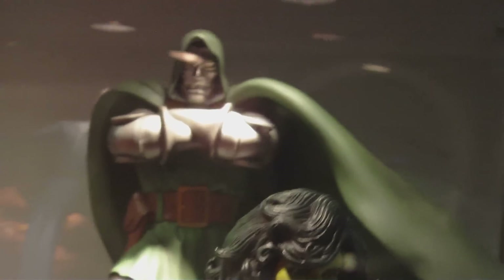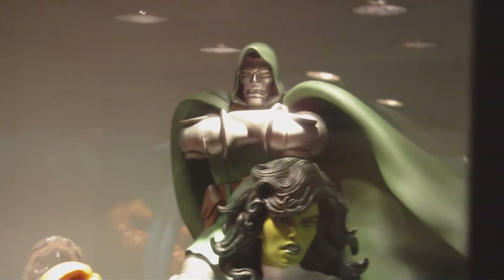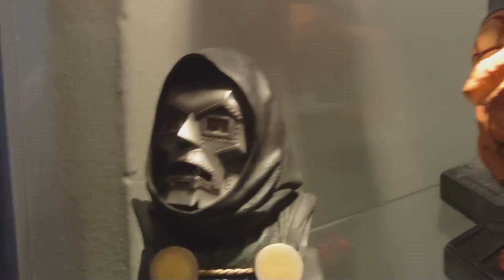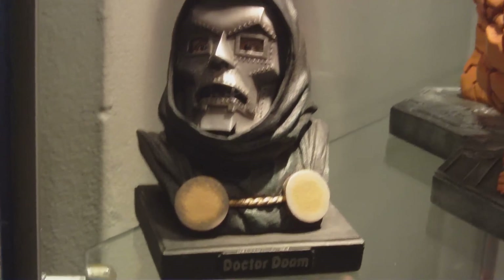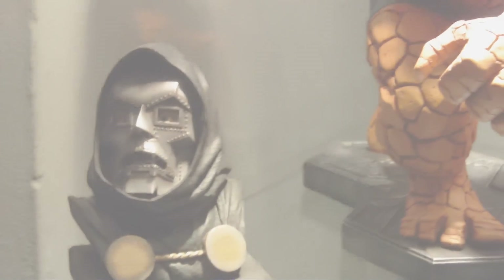And then you have Dr. Doom in the background. I had to put him on top of a CD case to kind of have him towering over the others so you can get at least a better look at him. This is another Dr. Doom miniature right here. Okay guys, I'll see you in a minute.